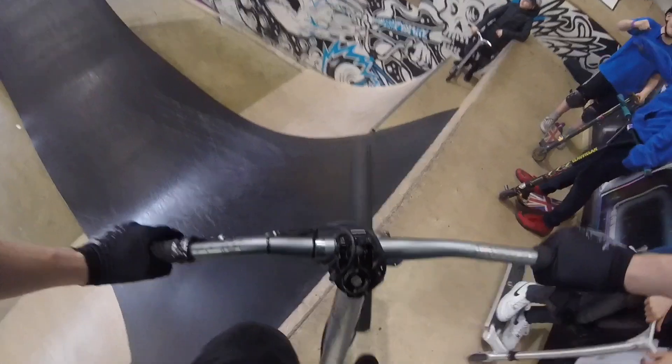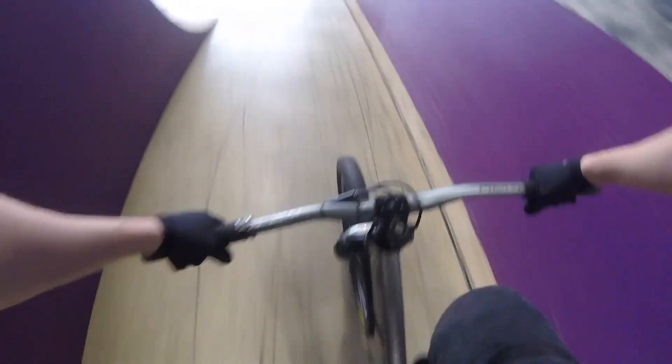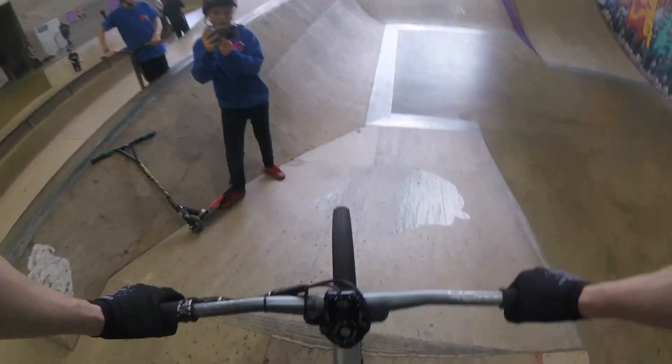I've got two extension tricks that I want to try. First one's going to be a no-foot can. Let's try it. Sick, it's dope. Just did an open can, and I'm now going to try Superman.